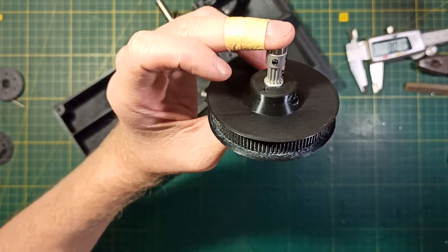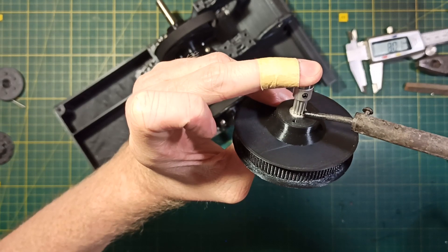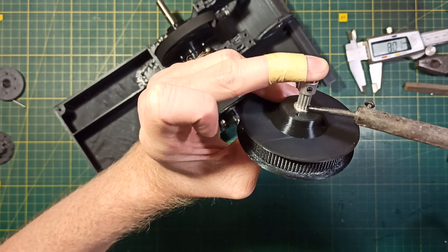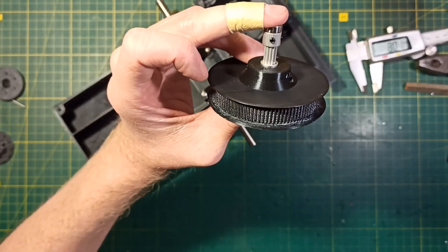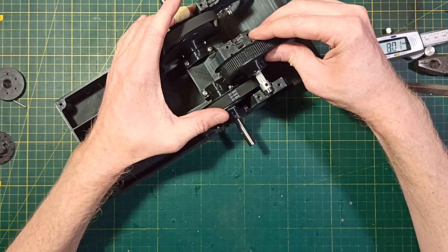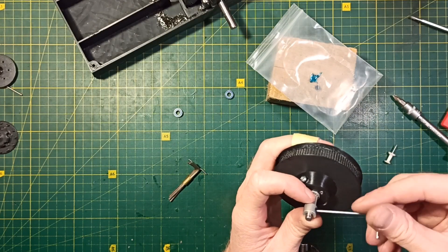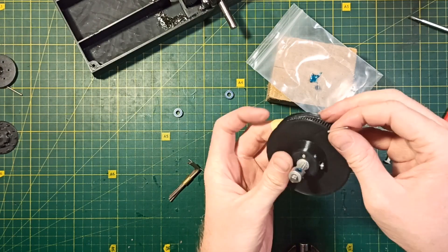Sometimes aluminum pulleys come 20mm wide, but for this model they must be 18mm wide. That's not a problem — you can heat the pulley with a soldering iron and push it inside the plastic part. And of course don't forget to use thread adhesive for the screw on the aluminum pulley.